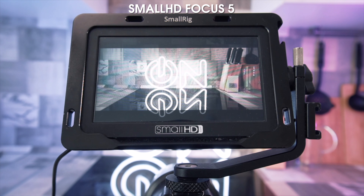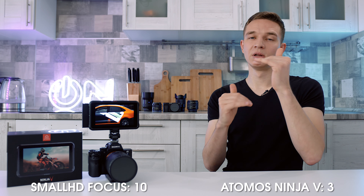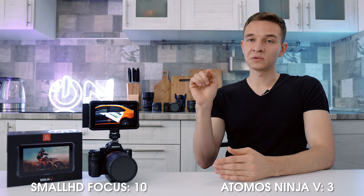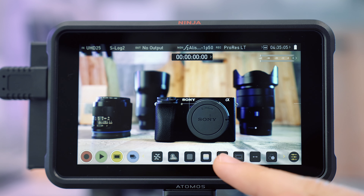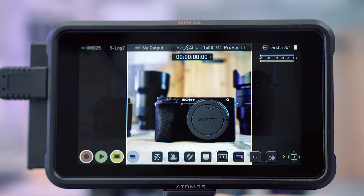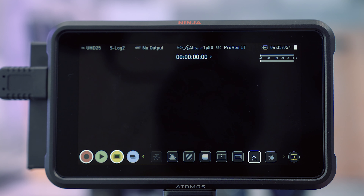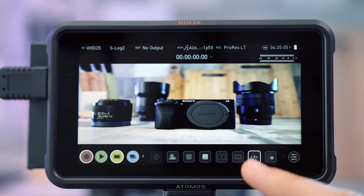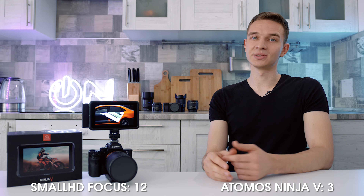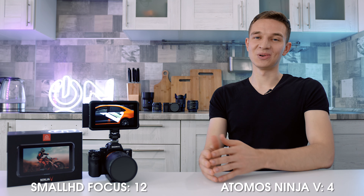About aspect ratios: in SmallHD Focus you could set different aspect ratios — verticals for Instagram stories, 2.35:1 for a filmic look, and standard — very easily. On the Atomos, you have to scroll through 10 to 15 presets to dial in the exact one, which is not comfortable. The same goes for the anamorphic de-squeeze: you scroll through and tap one button, whereas SmallHD let you choose from a list, which was much more efficient. However, the Atomos does have a black-and-white picture mode, so a check mark goes to Atomos for that.